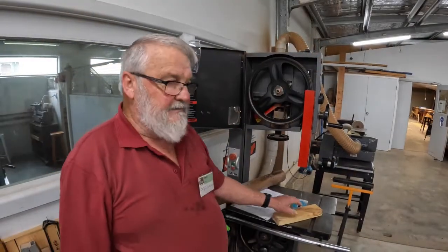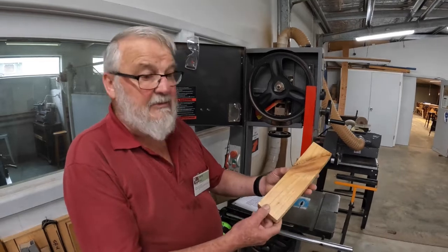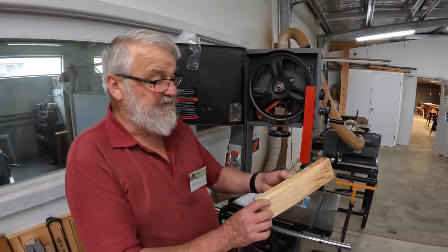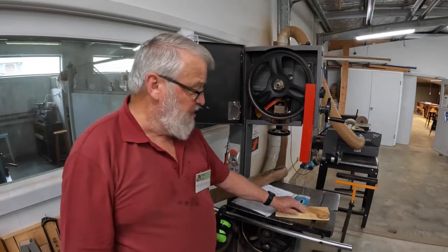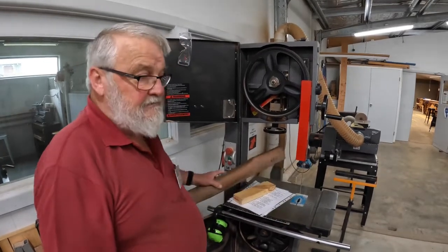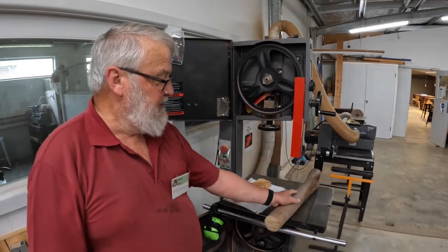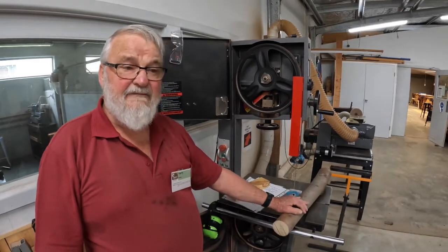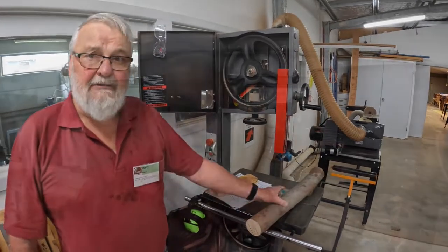Timber, when it's being cut, must have a flat and stable base. This piece of pine that I'll be using later has four nicely squared edges — it sits perfectly on the table, perfectly flat and easy to control. However, a round log has no stability whatsoever. Therefore, jigs must be used when you're cutting a round log. We'll go into that a little bit later.